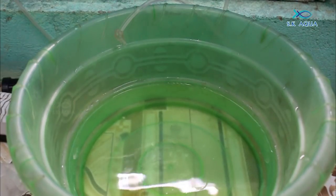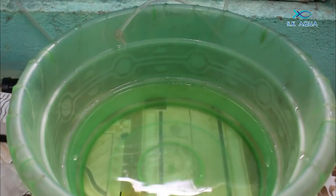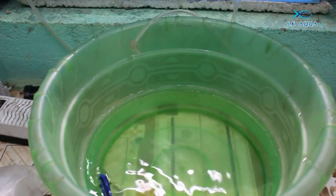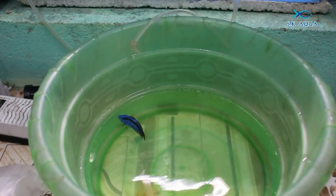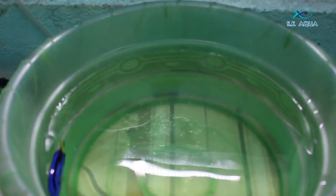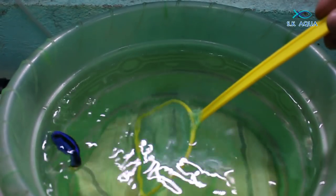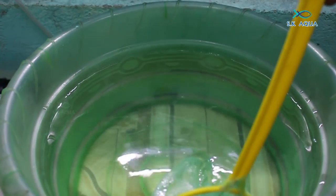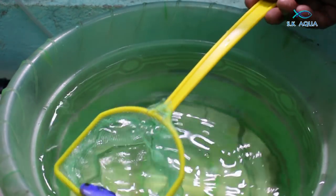If you look at the acclimation, we will take a lot of time — 3 to 4 hours. We can try to change the water in the quarantine tank. If you take time, you can take care of the tank. If you use a plastic net, you can use it in the tank. Once you use it, wash the net in the tank — this is how it's done, and it will help maintain the tank.